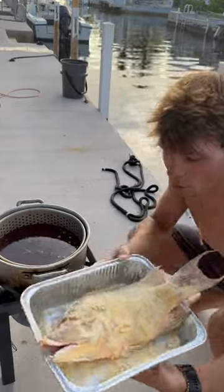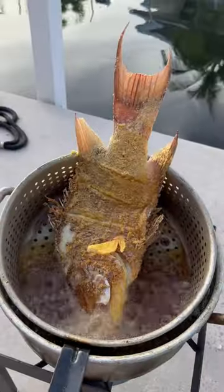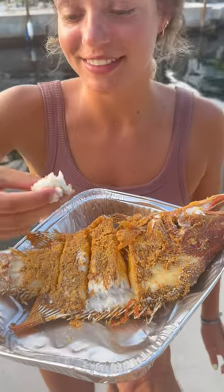All right, y'all, he is ready for the oil. As you guys can see, let's get him in there. Let the viewers know how it tastes. Wow, super white meat!